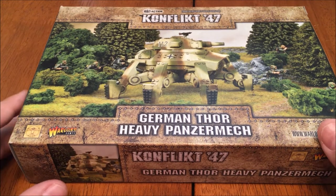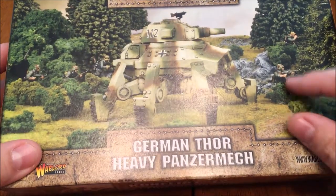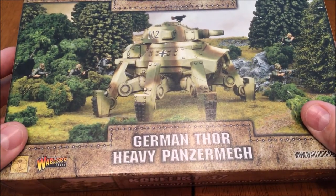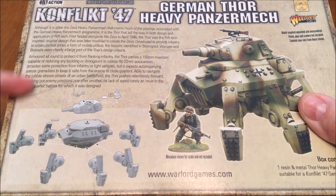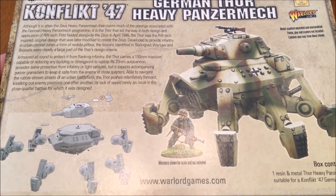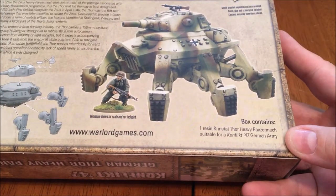Let's look at the box art. As always they have really nice box art for these — they're staged photos obviously but they're really well done. They have their panzer grenadiers running around in what I assume is France or Germany, somewhere in Western Europe. On the back we have some assembly instructions, an option on how to paint it, and a little bit of history on the panzer mech. It says here it has a 150mm howitzer capable of reducing any building or strong point to rubble, and it also has a 20mm autocannon. Down here it tells you what the box includes: one resin and metal Thor Heavy Panzermech, suitable for Conflict 47 German Army.